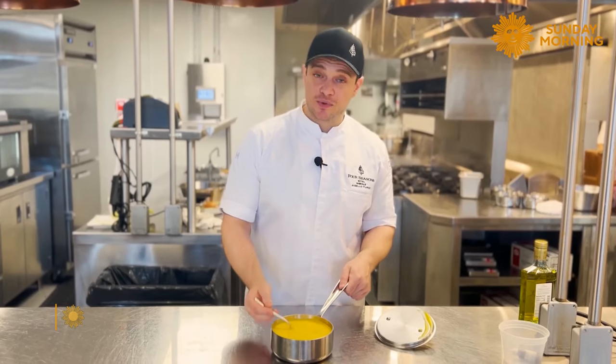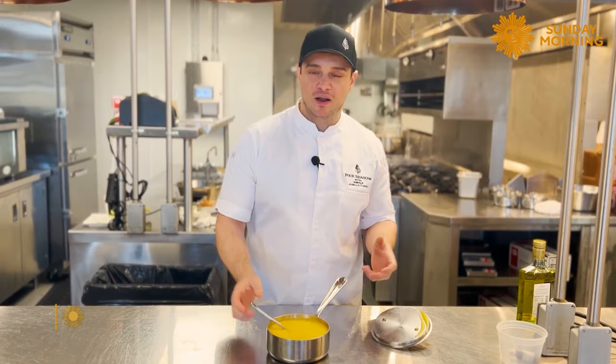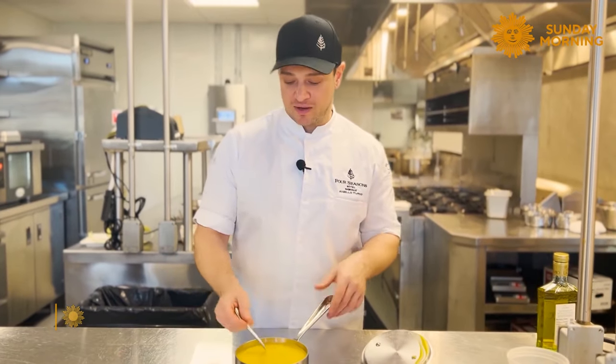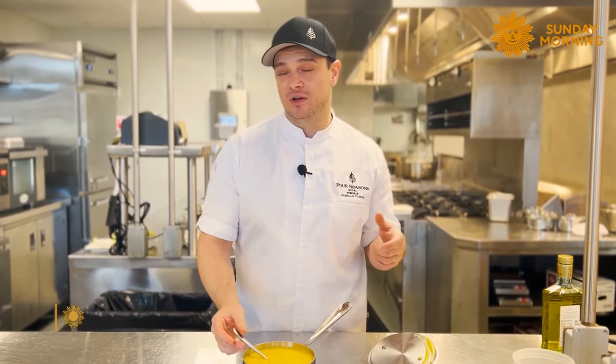This is our butternut squash puree, which we can use like a soup — just add a little more liquid. It can be dairy-free by adding some coconut milk or almond milk. At the same time, we can use it as a base for pasta or any kind of grain. Imagine using it with lentils or other vegetables.